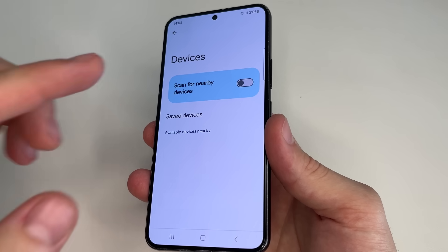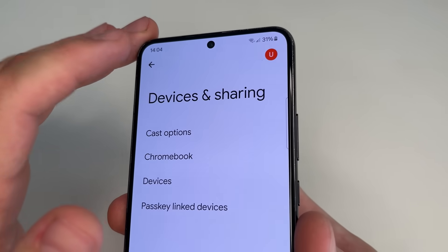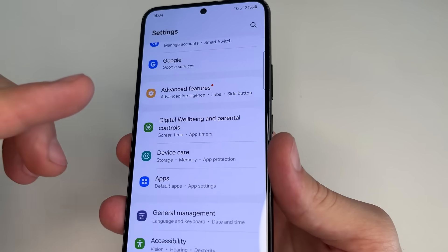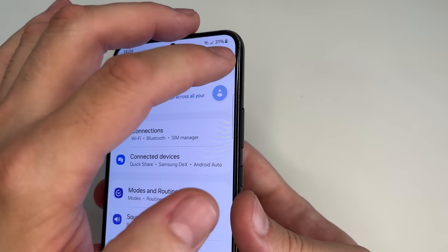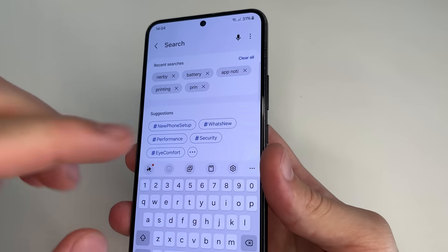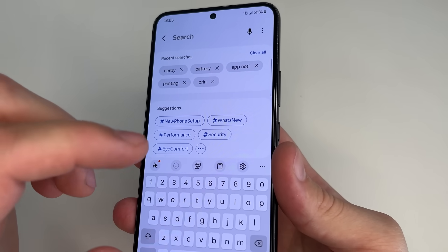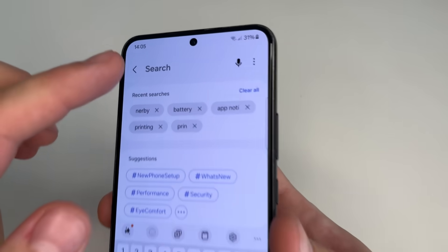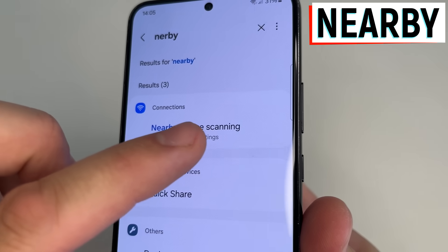Your phone has one more of the same feature, but it's from the phone developers, not Google. Tap back to the main settings. After this scroll all the way up and tap on Search. To find and turn off this feature we will use Search in Settings, because this feature can be located in different places on different phones. Type 'nearby' and here you can find Nearby Device Scanning.